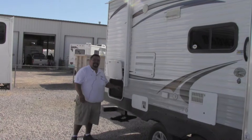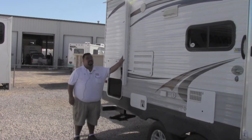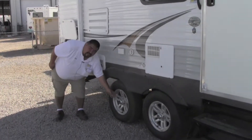One thing I'd like to talk about today is our storage. Primetime does give you ample storage throughout the unit, inside and out. We do order all of our Avengers with electric awnings, marine grade speakers, aluminum wheels, and easy lube axles.